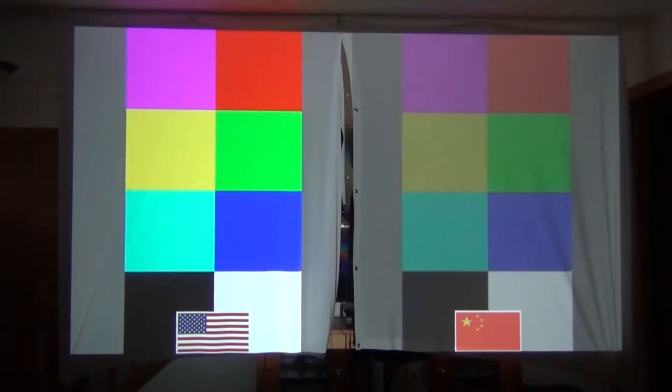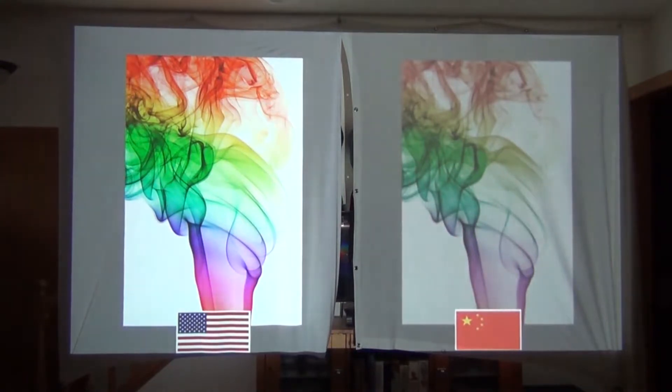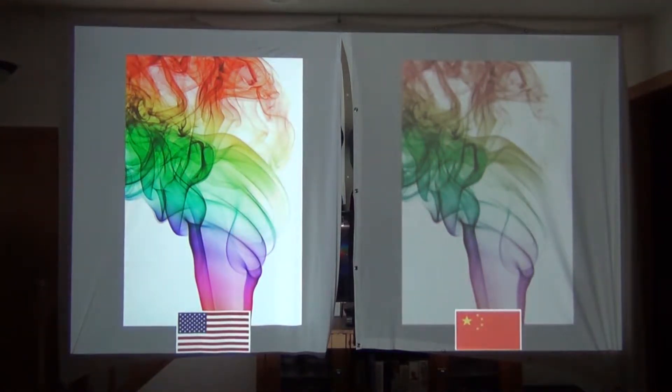Here is a real-world example: I have the two screens hung side by side with the made-in-the-USA one on the left and the Chinese knockoff version on the right. You can really see the difference in color quality, brightness, and saturation. If you look at this next image, you can actually see how much detail you lose in the smoke due to the looser weave of the cheaper fabric.